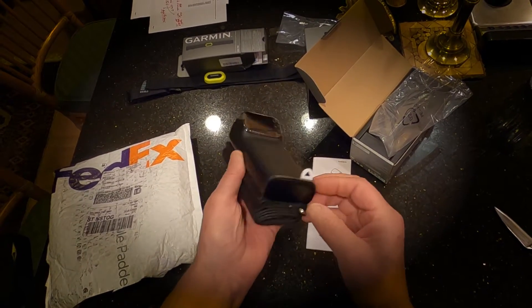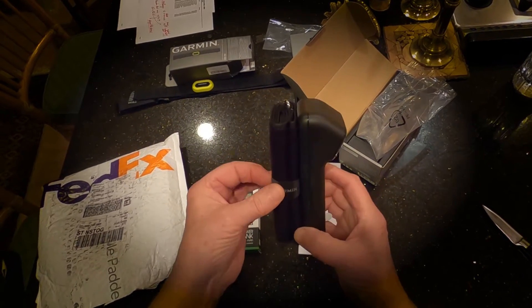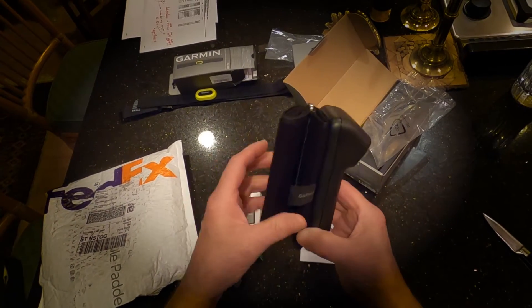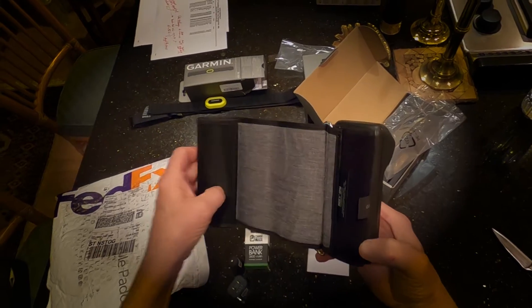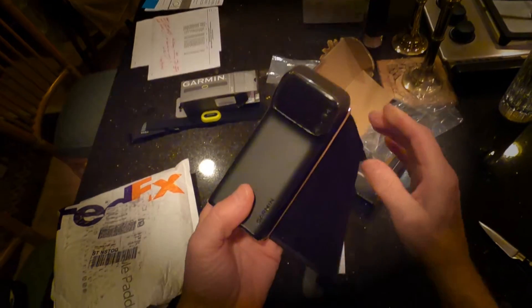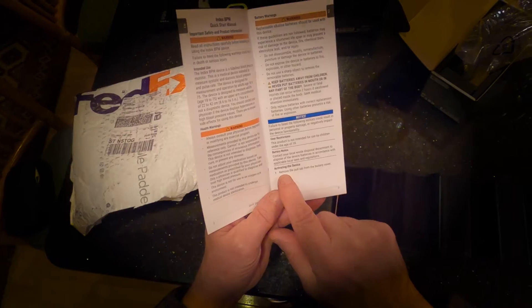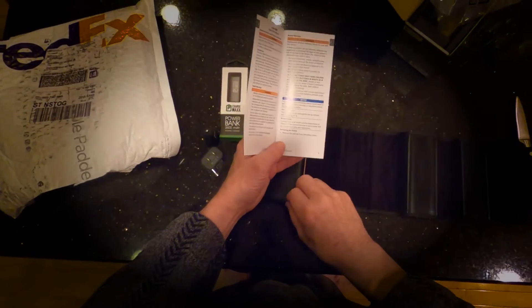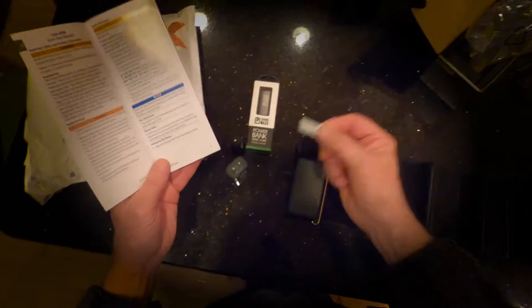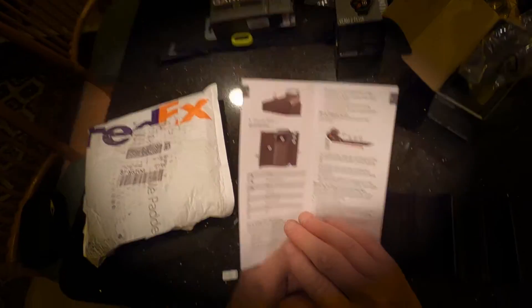I'm not going to take these covers off. I guess this — you pull this — is probably the battery. So I have another blood pressure cuff that I will compare this to. Here we go. Remove the pull tab from the battery cover. Press any button.